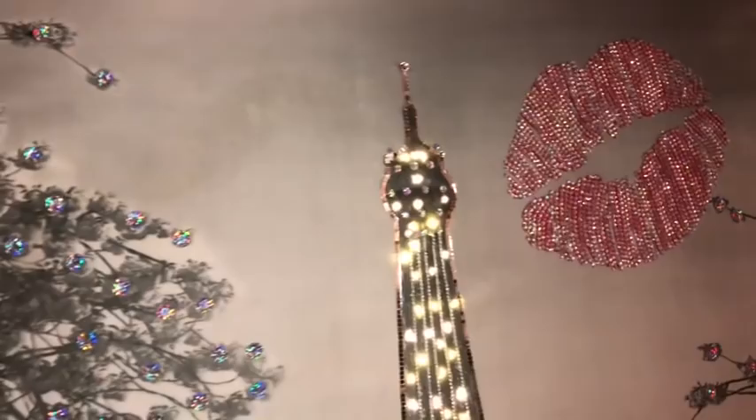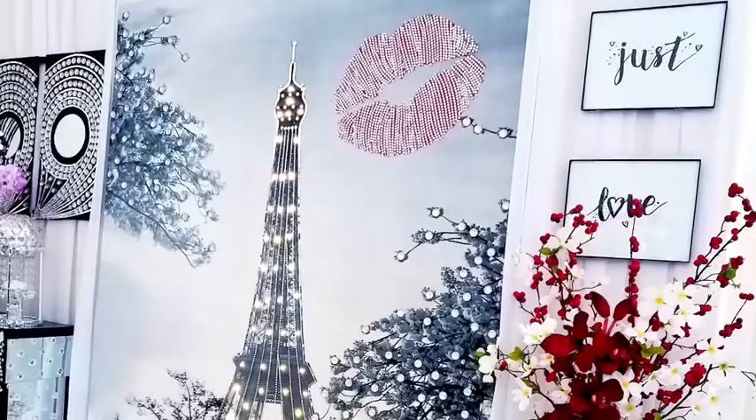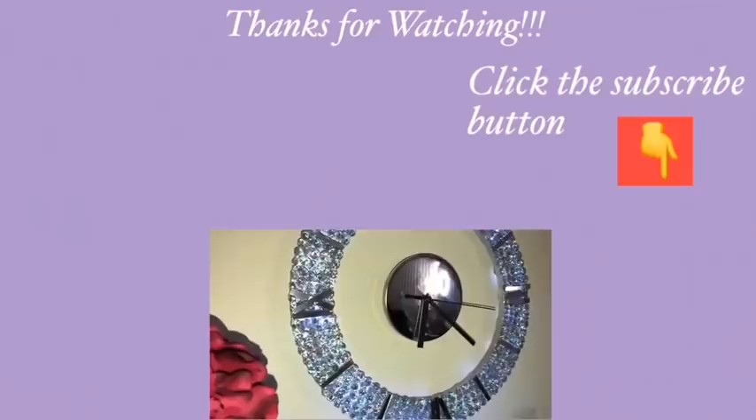This is a fun and easy way to have a Valentine's Day decor that can be used all year round, and this can also be used as an extra source of lighting. I hope you guys enjoyed this video and remember to like and share it with your friends and family. Thank you so much for watching. I have other videos linked in the description box below — check them out and don't forget to click on the subscribe button.